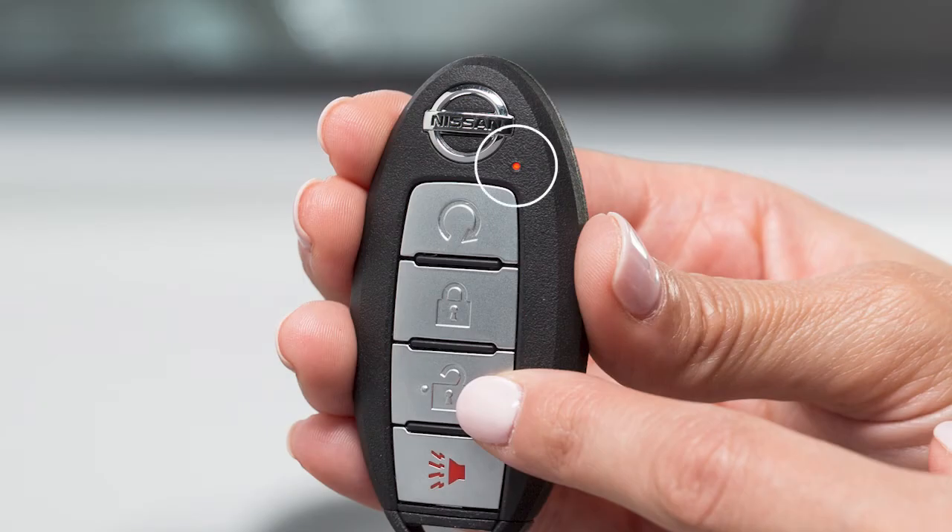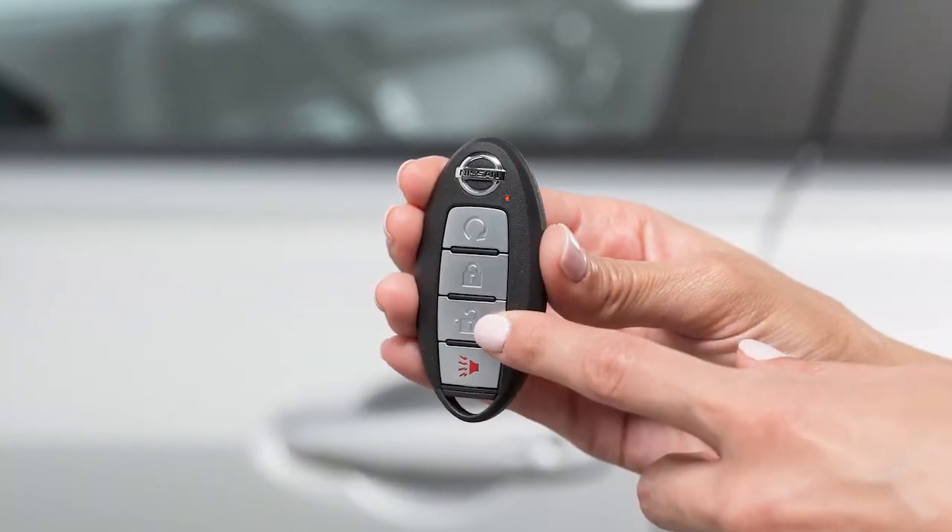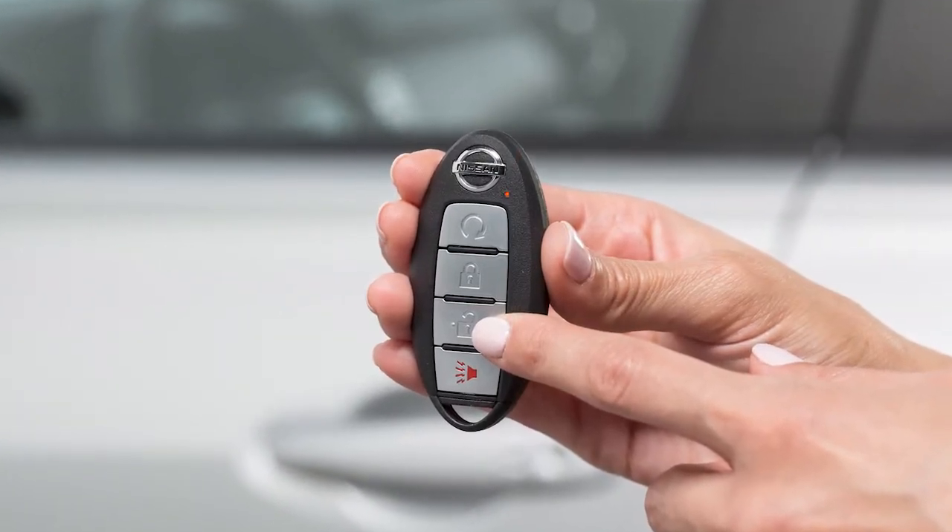This light on the key fob blinks to signify that a signal is being transmitted. The number of blinks identifies which of the assigned key fobs is being used.